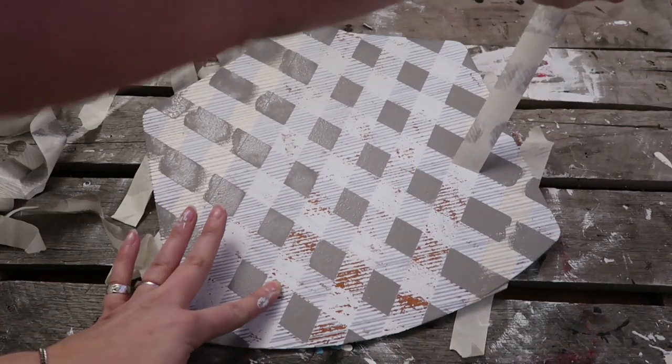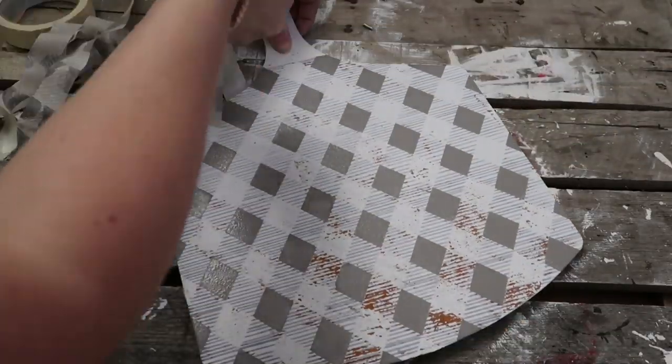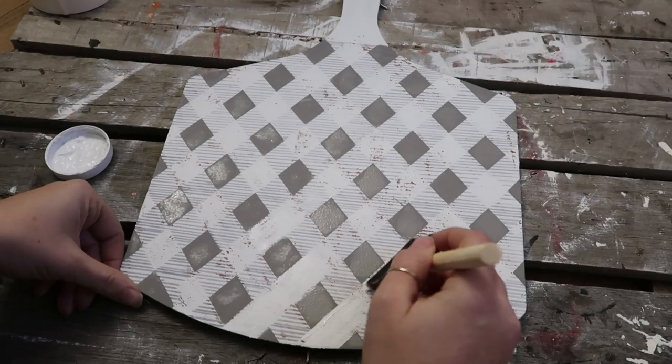And I also had to redraw some of the lines, which was a pain. So definitely wait for your paint to dry before you put the tape down.